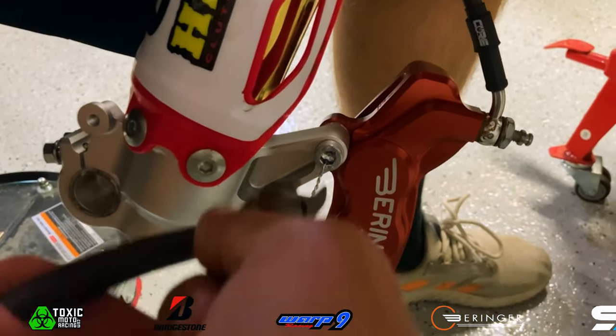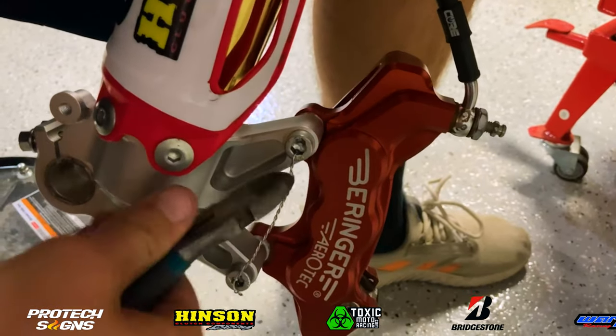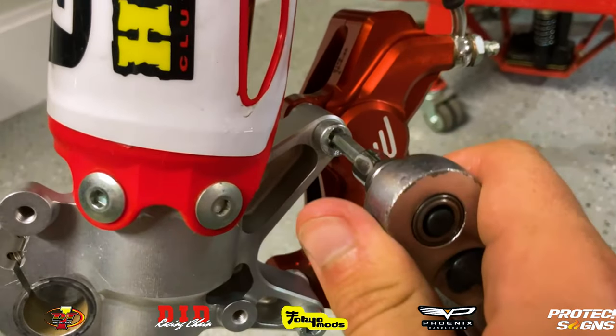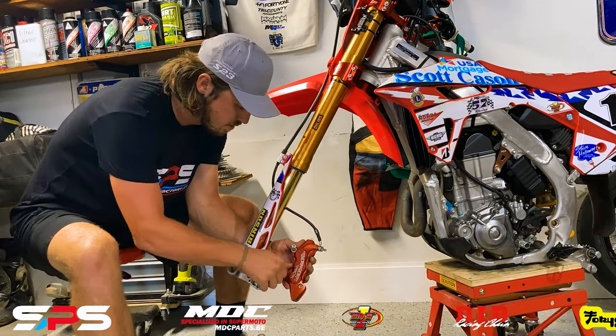Another big thing with the SPS Factory fork feet — they're actually a radial brake mount. So you can pair up the fork feet with an axial mount. That's one of the big features of the SPS Factory fork feet: having that radial mount.